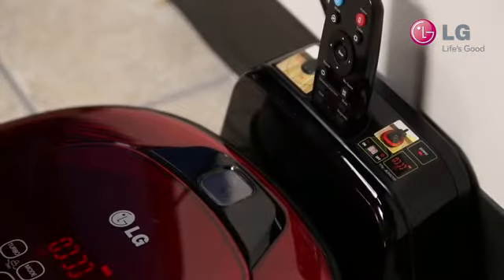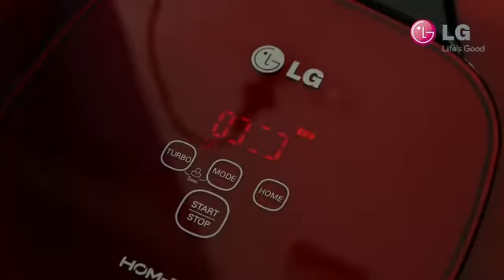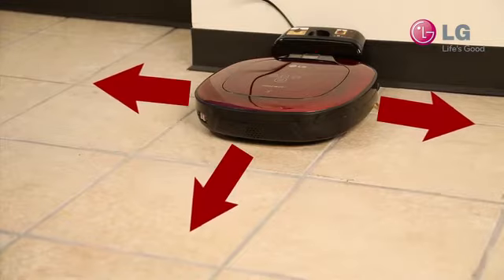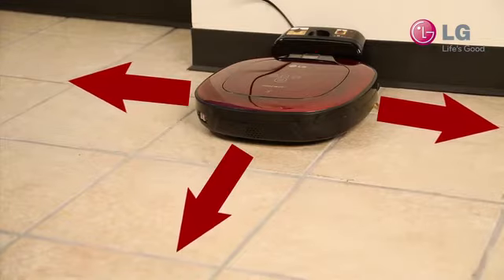First, make sure that the HomeBot is charging at the home station. It must be charged to run the diagnosis. Once charged, make sure there are no obstructions within a 1 meter radius of the HomeBot, as it may move around during the diagnosis process.